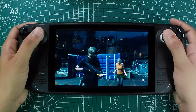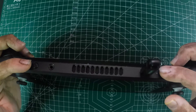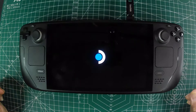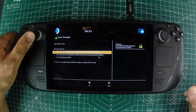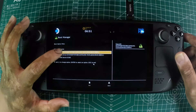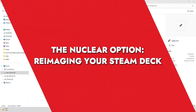If your Steam Deck is still stubbornly refusing to wake up, you might need to take a more technical approach: try booting into the BIOS. To do this, hold down both the power and volume-up buttons until you hear a chime — about a second or so — then release. If you see the BIOS screen with options like Continue, Boot Manager, Boot from File, and Setup Utility, select Continue. This might help you boot into SteamOS and bypass any issues preventing a normal startup.